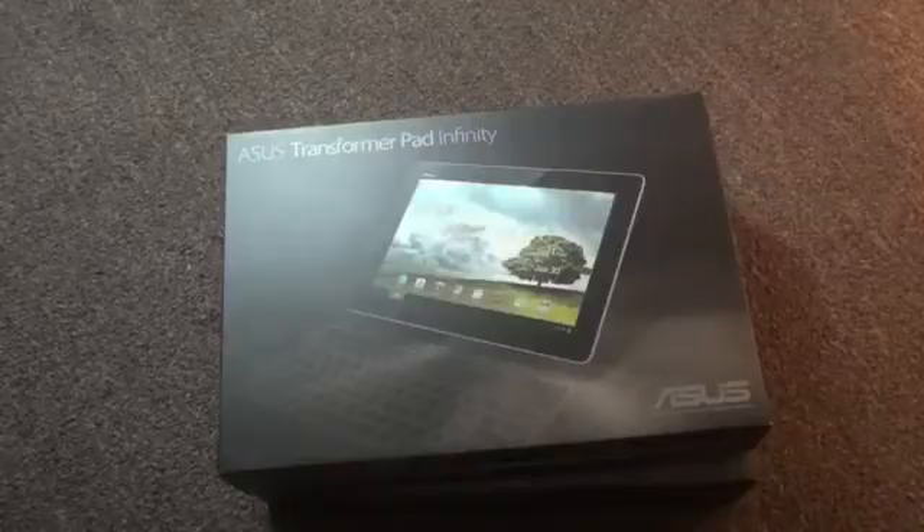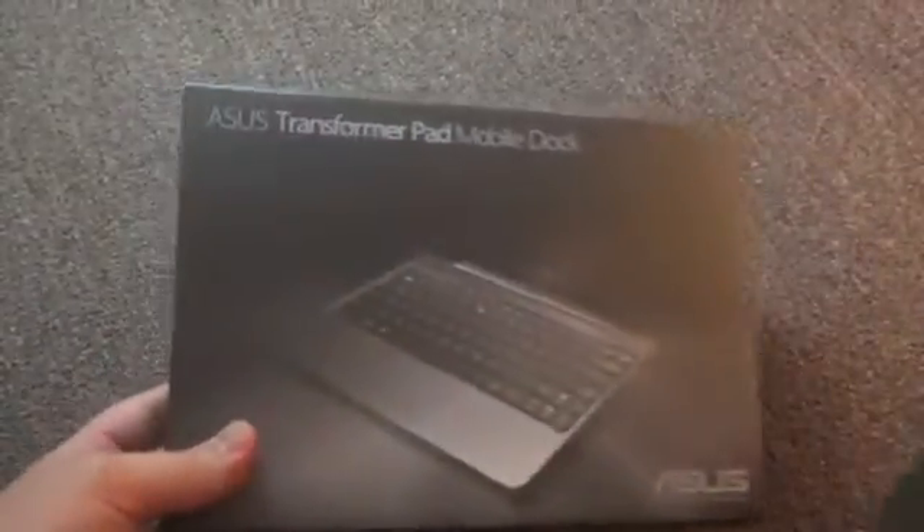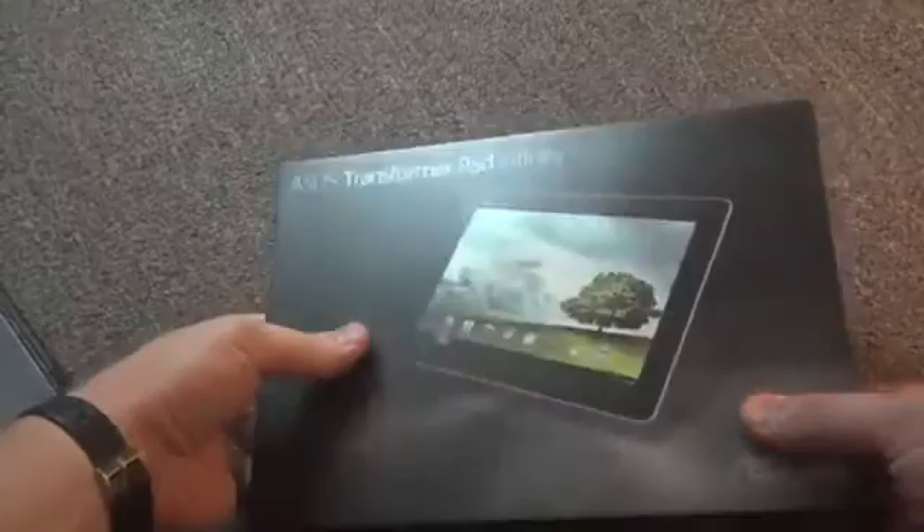What's up everyone, this is Todd Hazleton with TechnoBuffalo. Today we're checking out the ASUS Transformer Pad Infinity, the latest from ASUS, and an ASUS Transformer Pad Mobile Dock. You've already seen this, but it works with this, so we'll go over both. First a quick unboxing, then we'll go over some of the features.